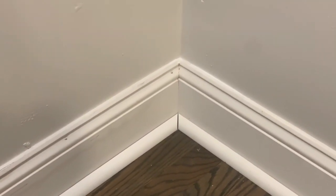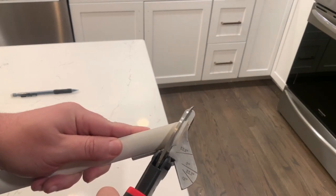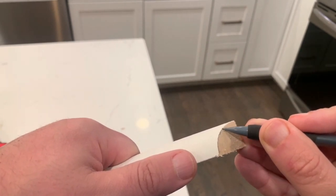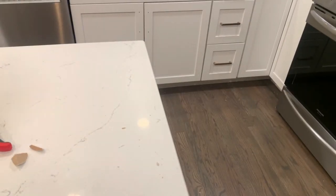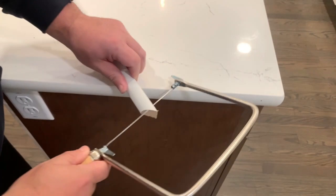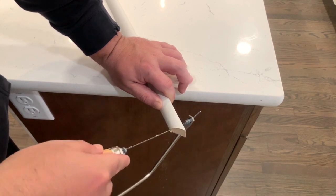Coping is a lot easier than you think. You're going to do the same thing and cut the inside corner at 45 degrees like you normally would. Then you're going to use the white edge as a cutting guide. You want to use the coping saw to cut at an angle and just follow the line. I'd probably recommend using a couple pieces to practice on first. I promise it's easier than I'm showing right here.